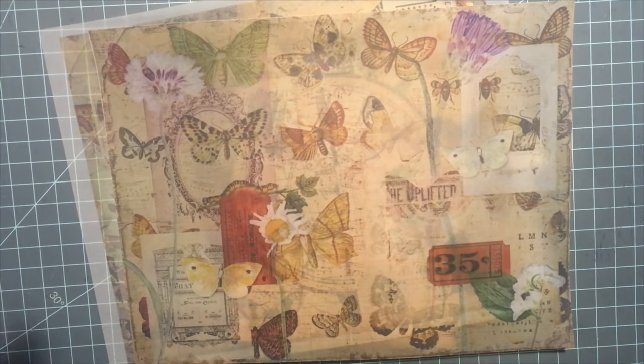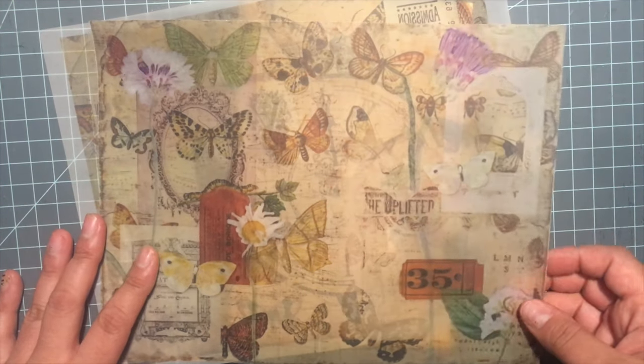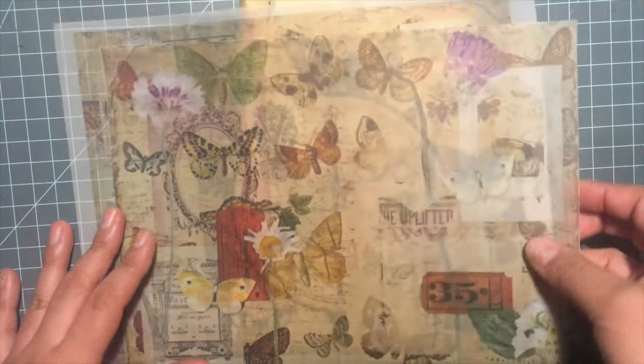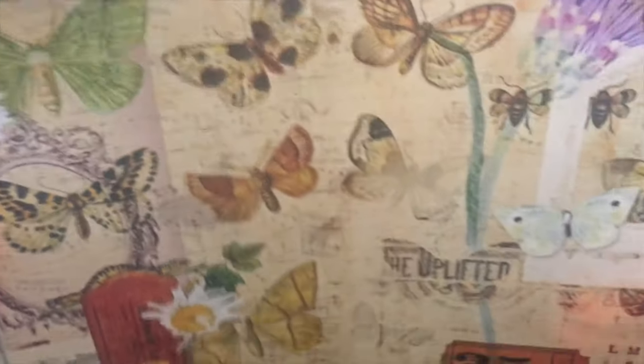I just recently got into doing more projects and had a little more time. I wanted to share this kit, which is absolutely amazing. These two pieces were printed on vellum and they came out absolutely beautiful.